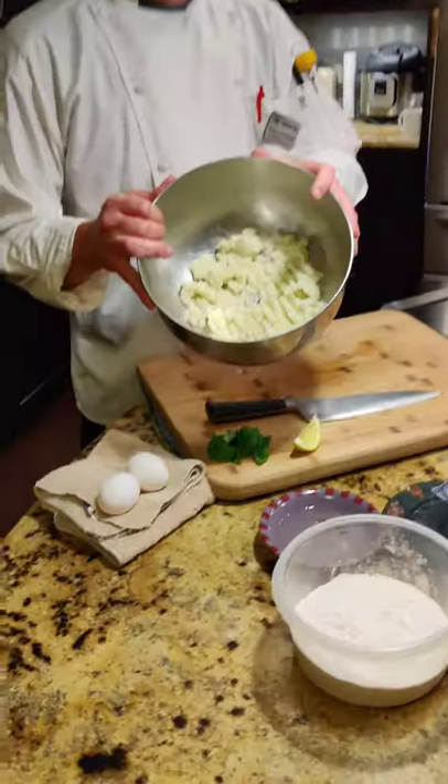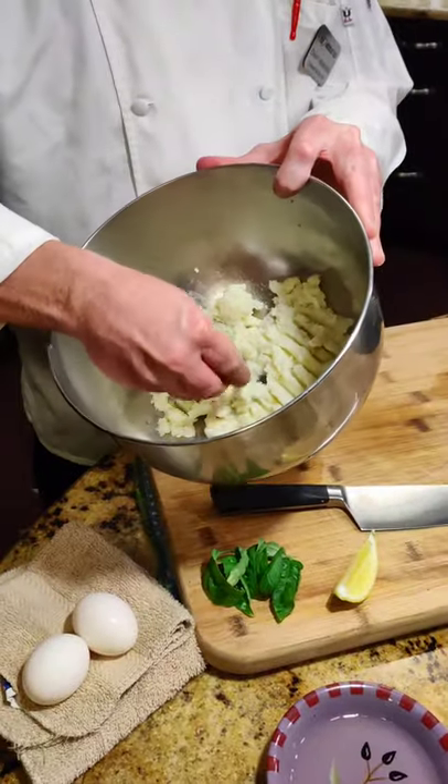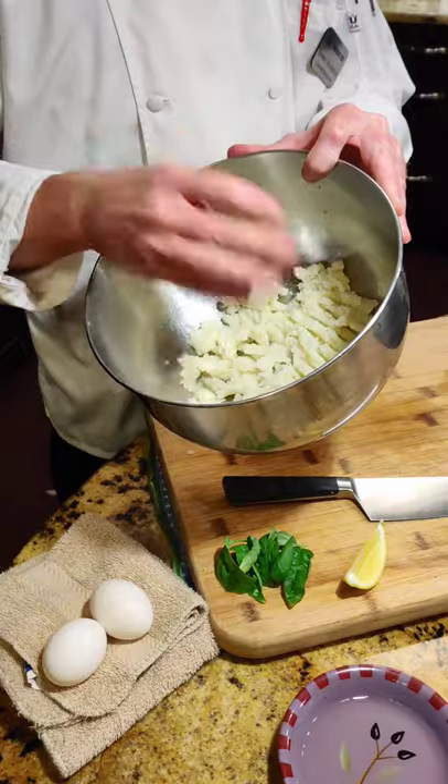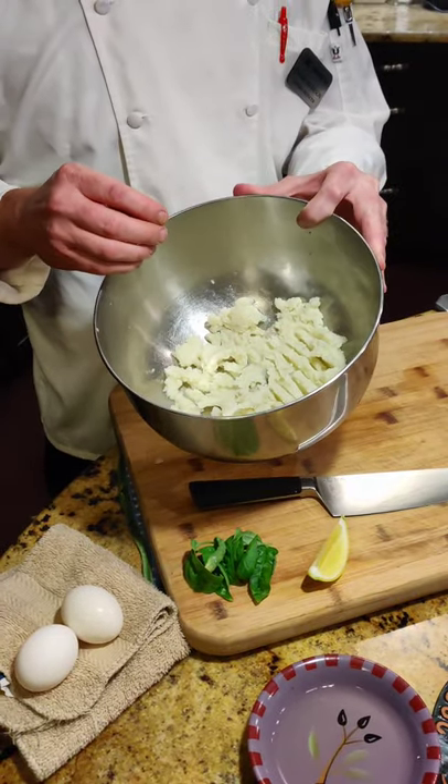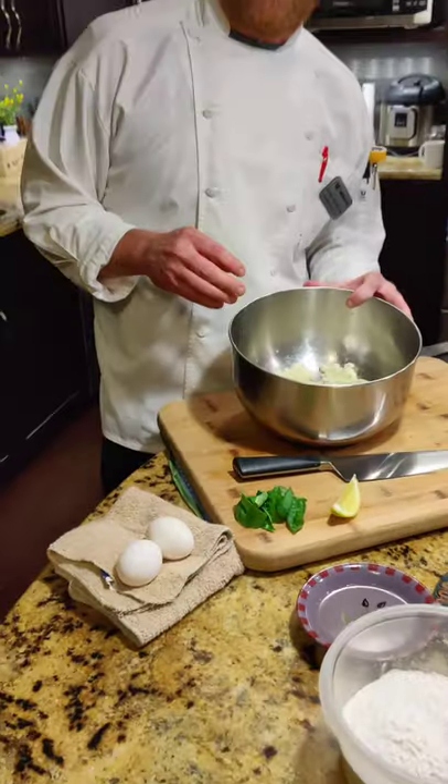You can see our potatoes are nice and smooth — they're not grainy, they're not chunky. Make sure your potatoes are cooked all the way through. If they're not, they're going to be chunky. You want to cook them, almost slightly overcook them.